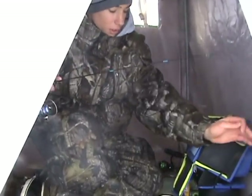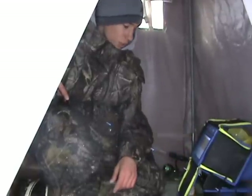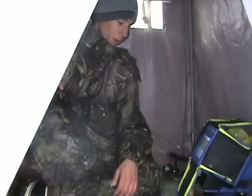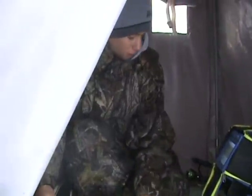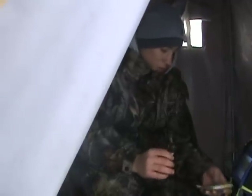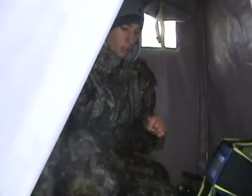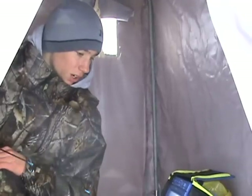Perch right there — perch just went by. It's the first perch I've seen, nice little perch. Maybe it'll come by and bite my waxworm. We've got a bunch of bluegills on the screen right now — a bunch of bluegills. They're coming by in herds right now. Perch also — I told you I saw that perch down there. They show up in the red and we've got green weeds.